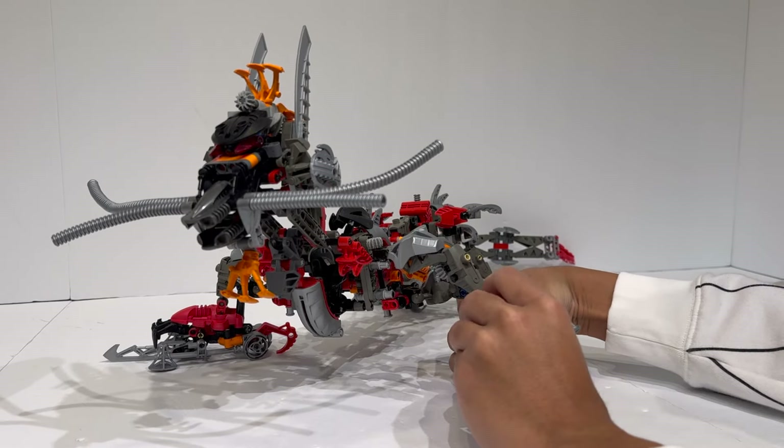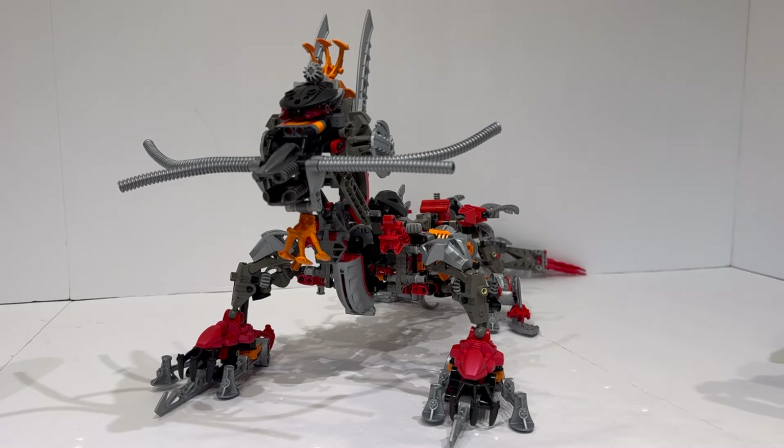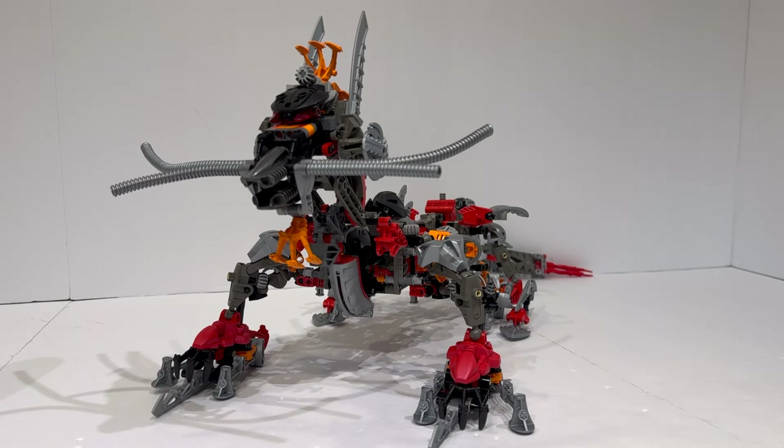Do keep in mind that this was put together based on basically only one image — only one image of this model exists online, which is the image used for the Kanohi Dragon in the Rahi guidebook. So this could be filled with some inaccuracies. There certainly are some dubious, if not fully illegal techniques being used in its construction, especially when it comes to the feet. But I have to say it is a very impressive model when fully done, even if it's very awkward and unwieldy.